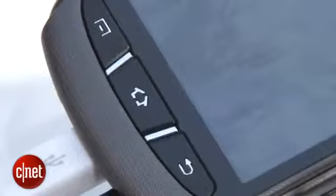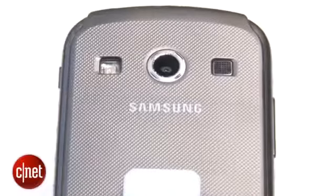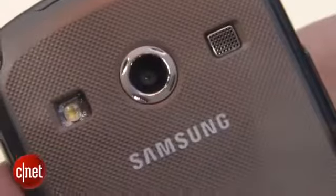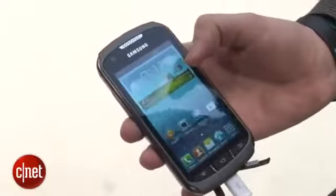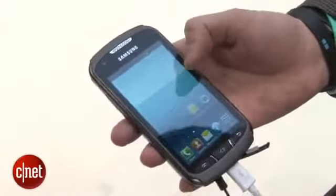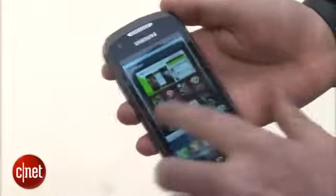You can see on the front it's got these big chunky buttons to make it easier to hit perhaps if you're wearing gloves and the textured back should make it a bit easier to keep hold of. There's also a 5-megapixel camera with an LED flash on the back. On the front is the 4-inch screen with a resolution of 800x480 pixels, which is far from the 1080p levels we're seeing on a lot of new smartphones, but it looks reasonably sharp.